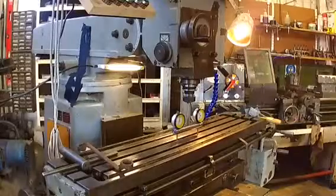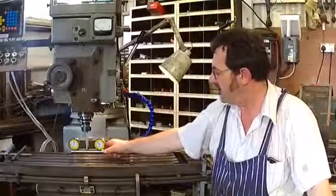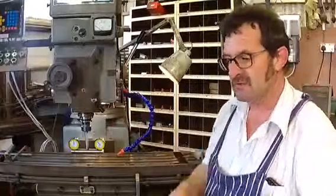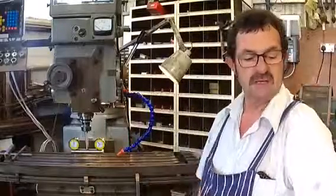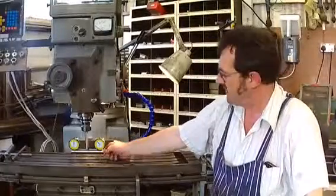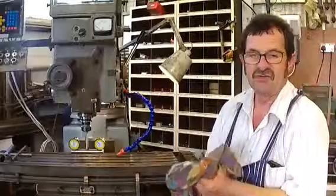Well, that's been the project and I hope you liked it. We've done two different things — threading, boring, trying to keep things straight and in line. We're also turning between centres with the drive dog we made, so that'll come in handy for something else. That's how it's turned out — now I'm trammed to the vise, ready to go, it's spot on. Until next time, enjoy your shop.